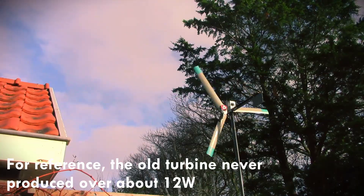Anyway, I hope you've enjoyed this video about the wind turbine, and of course, thank you for watching.